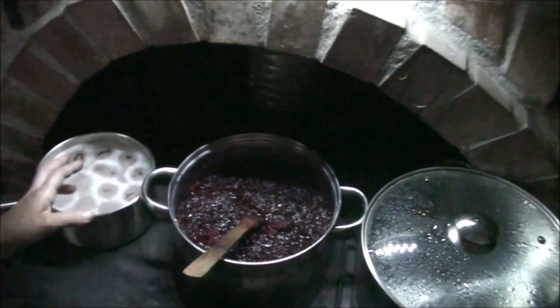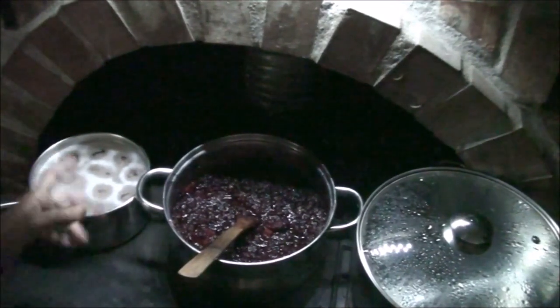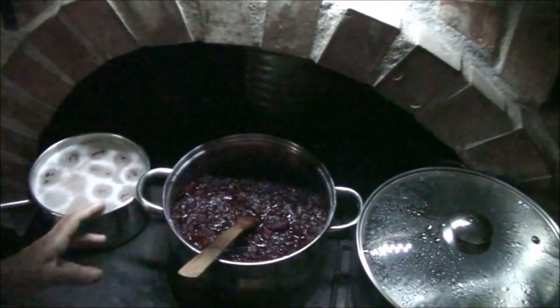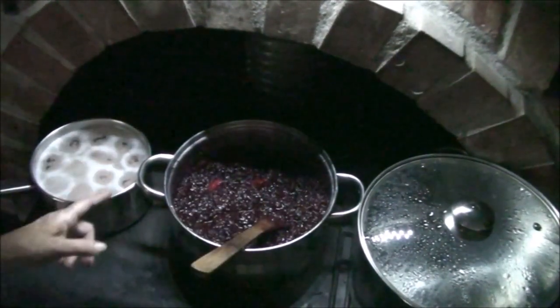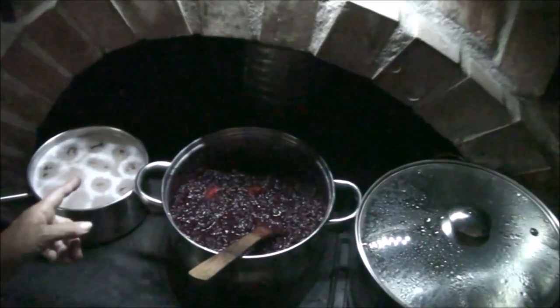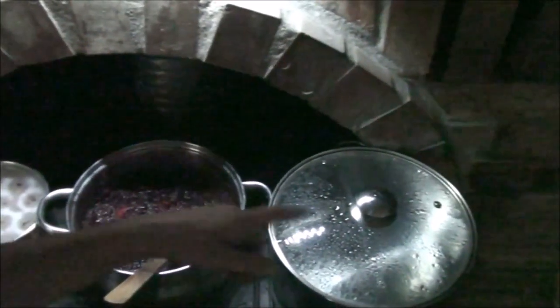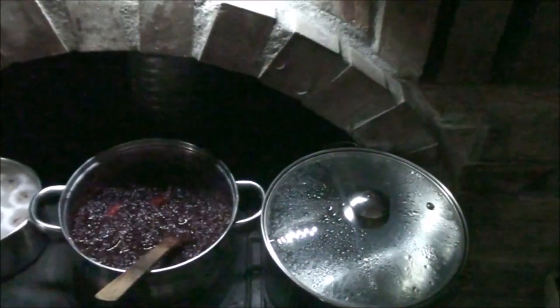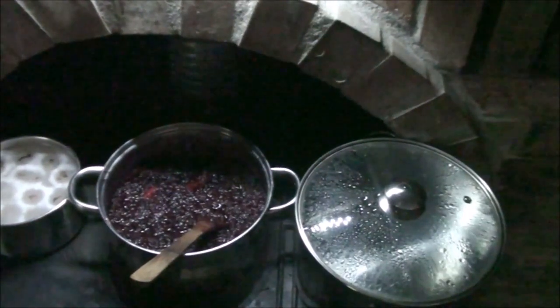Over here I've got some eggs going — the chickens have been laying three to four eggs a day now and I should be getting a few more since I still have three or four more hens that need to start laying. I'm going to be boiling these and then fermenting them, so that will be in another video. And over here, as I've shown you before, that's my water heating up for my dishes.